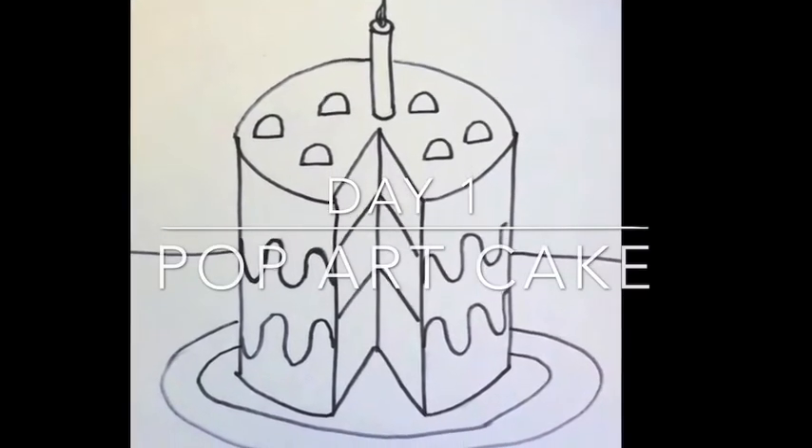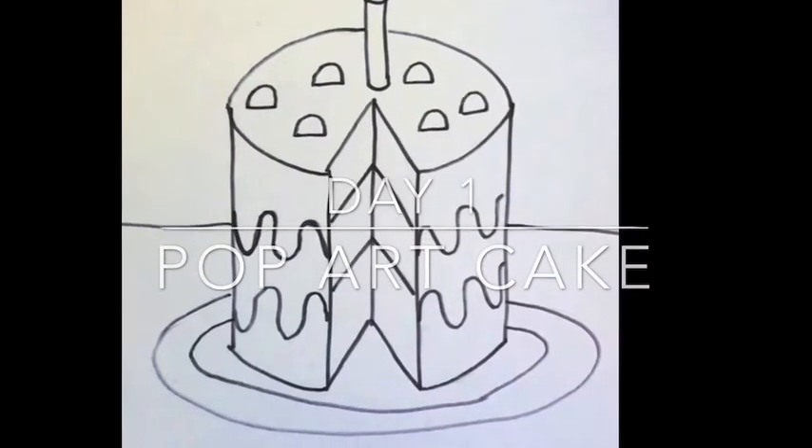Hi students, Ms. Lockhart here. Today we are going to be drawing this super cool three-dimensional looking cake inspired by pop art.